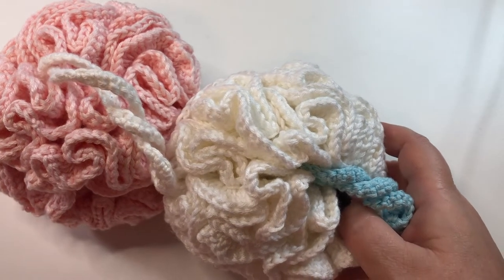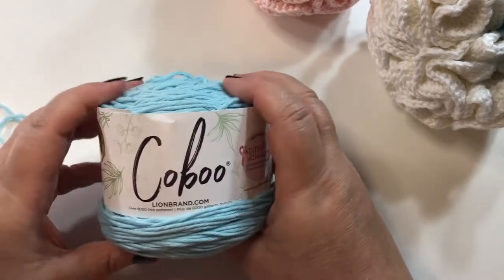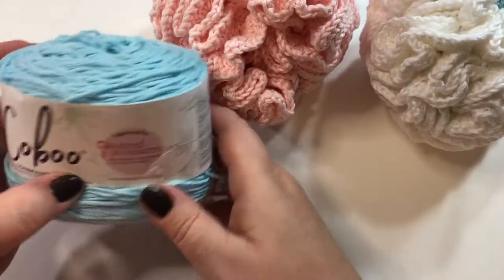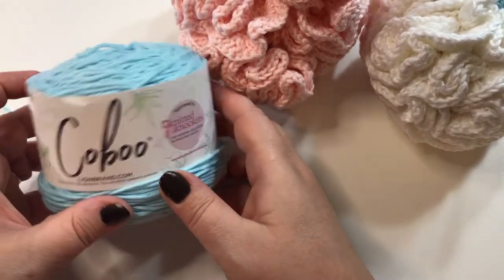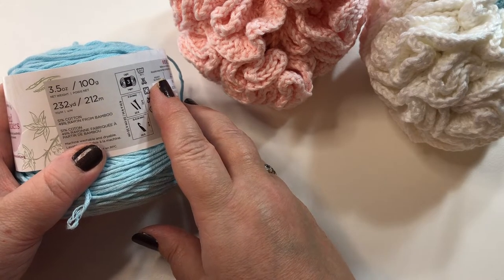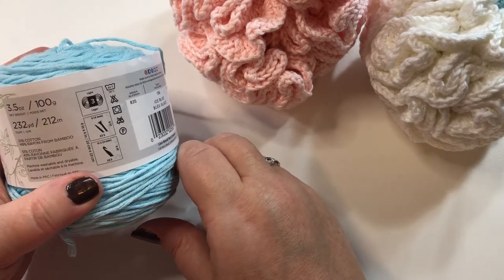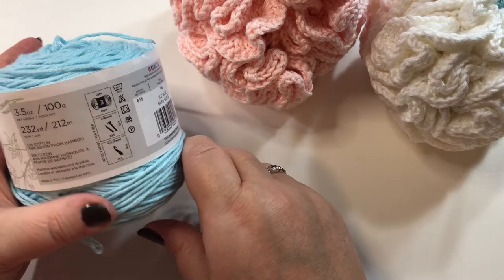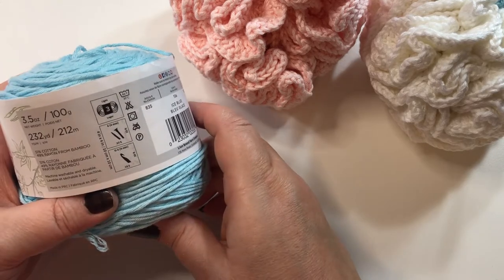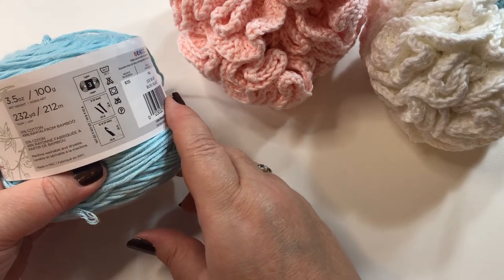To get started we're going to need cotton yarn. This is the yarn that I used for both of these. It's called Kobu. It is 51% cotton, 49% rayon from bamboo, so it's a bamboo cotton blend. It is a lightweight of three. I would definitely use cotton yarn for this — no acrylic yarn at all. For this particular pattern it is best to do it with a lightweight of three.